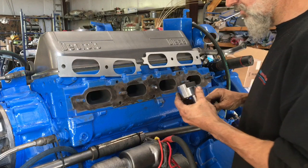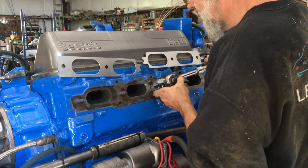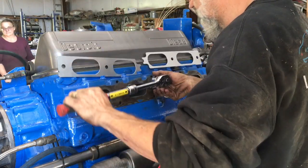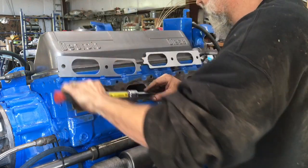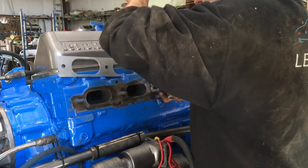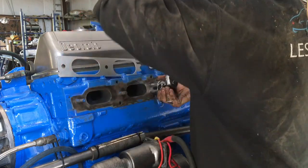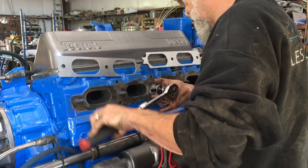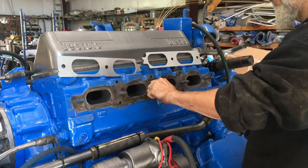We have this handy-dandy tool here for removing studs. It grabs onto the stud and turns it with ease. And there, I should be able to take it out with my fingers.